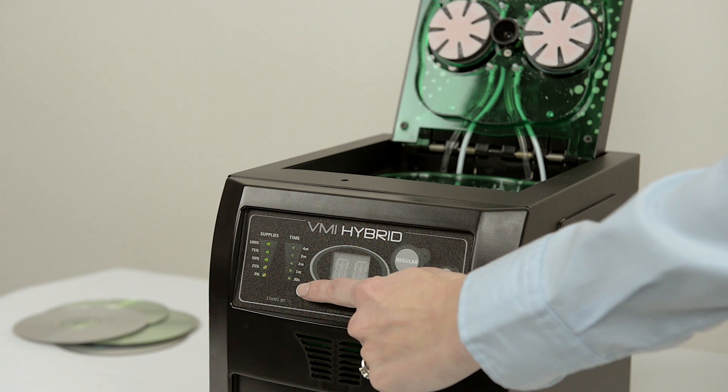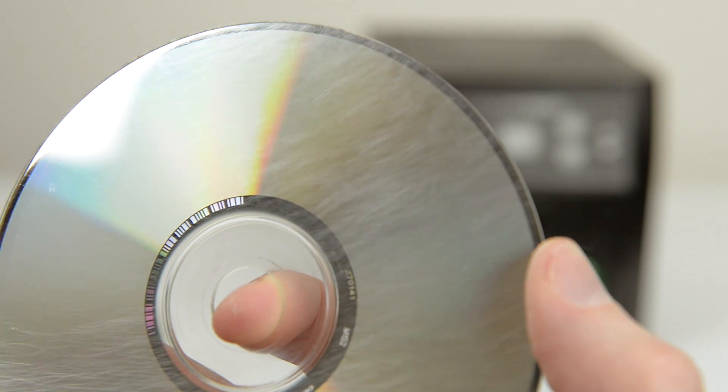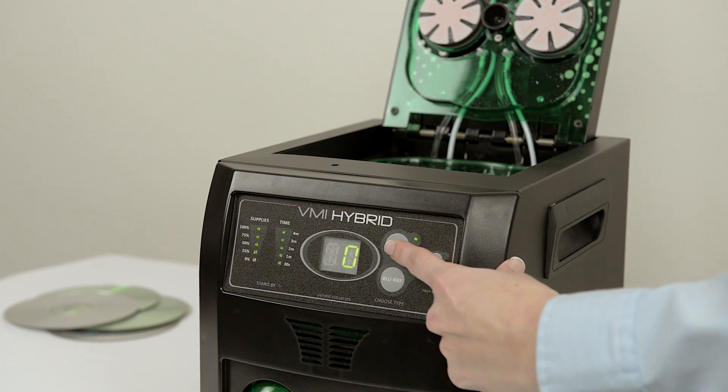The VMI Hybrid has repair options ranging from 30 seconds to four minutes. In this instance, we are going to repair a moderately scratched disk on the one minute repair option.